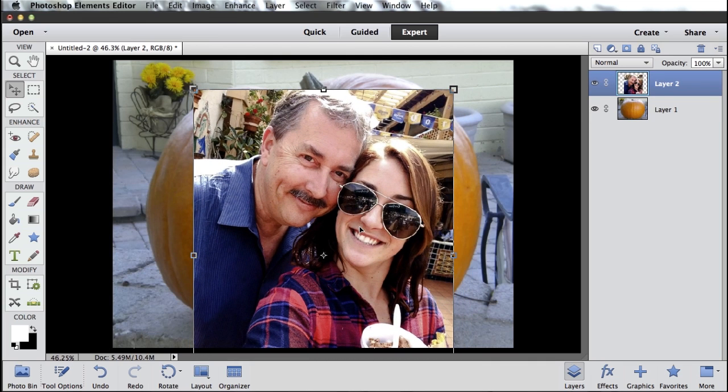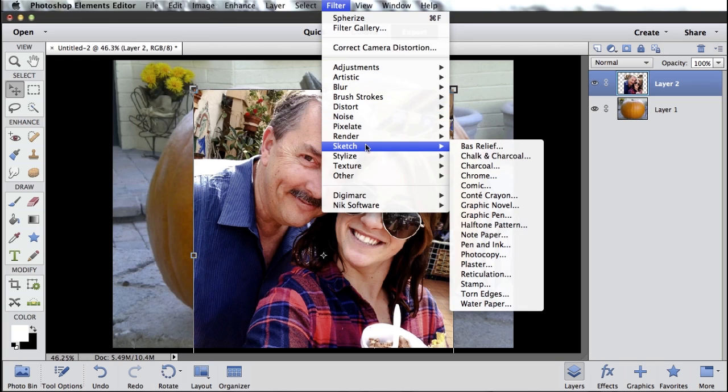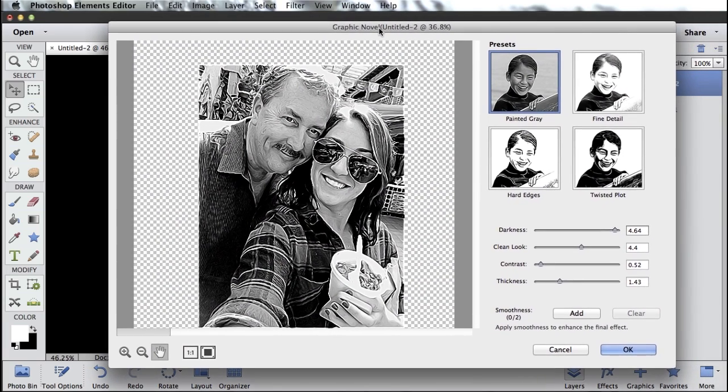Go ahead and hit the green check mark to resize that layer inside this image. So here's where some of the magic starts to happen. With this layer selected, I'm going to come up to my filter menu and come down to Sketch and pick one of my favorite filters, something called Graphic Novel. The Graphic Novel filter will open up and pre-apply one of the four presets to this shot of me and Alyssa.